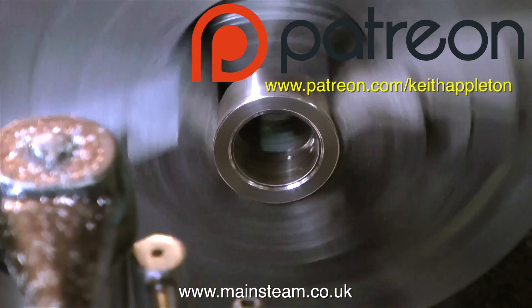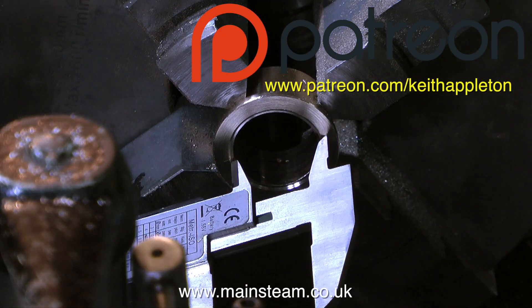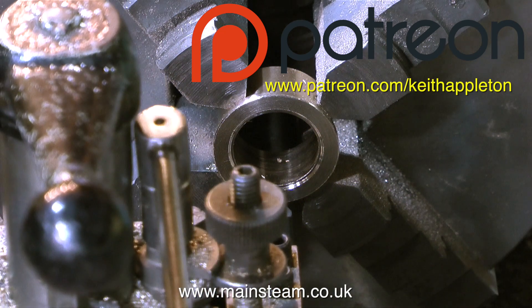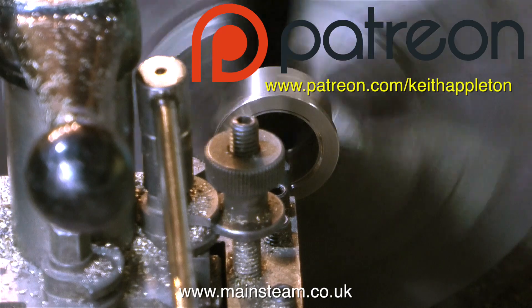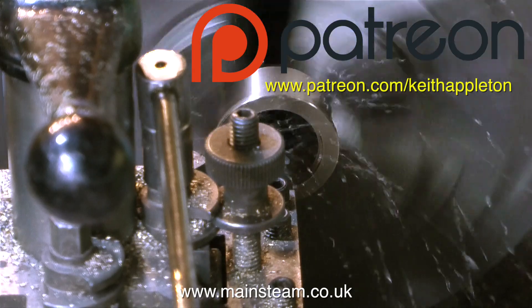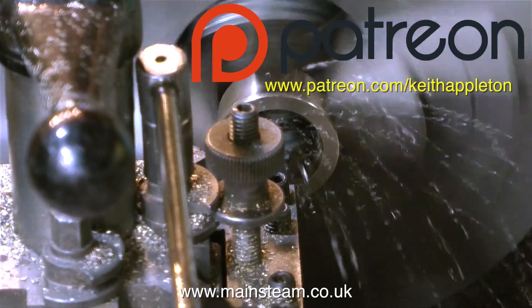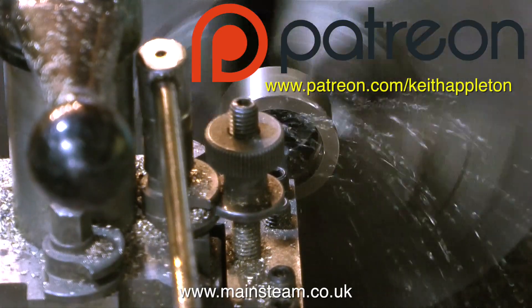As a thank you to my Patreon subscribers - and you know who you are, and I thank you very much indeed - I've made it possible for Patreon subscribers to download the music for their own personal listening pleasure. Also, the full series of my three DVD set, How to Build a Model Steam Launch, is also available for free download by Patreon subscribers. It really makes a difference to me because it allows me to put a lot more time into making the videos.